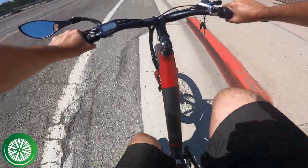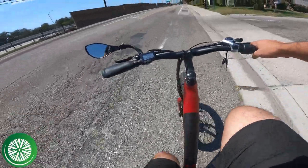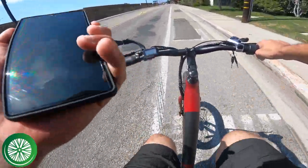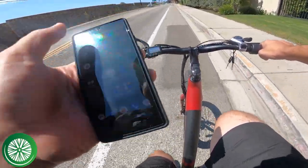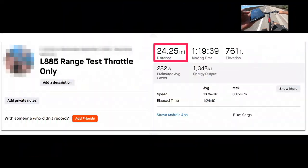I think we got 24 miles — let me check with Strava. We got 24 and a quarter miles, so I'm going to stop it now.